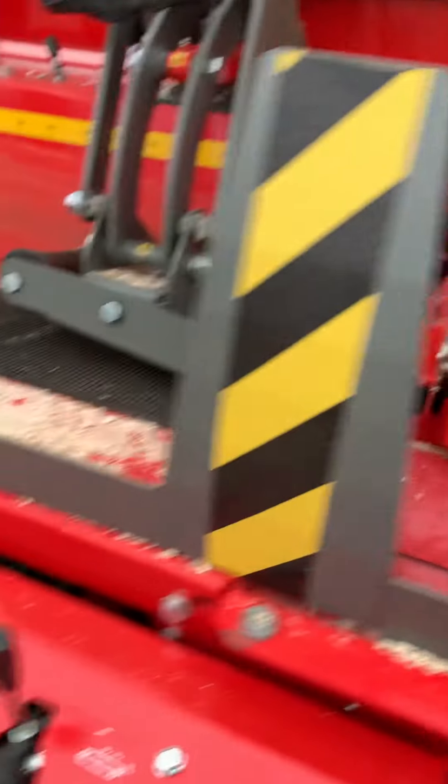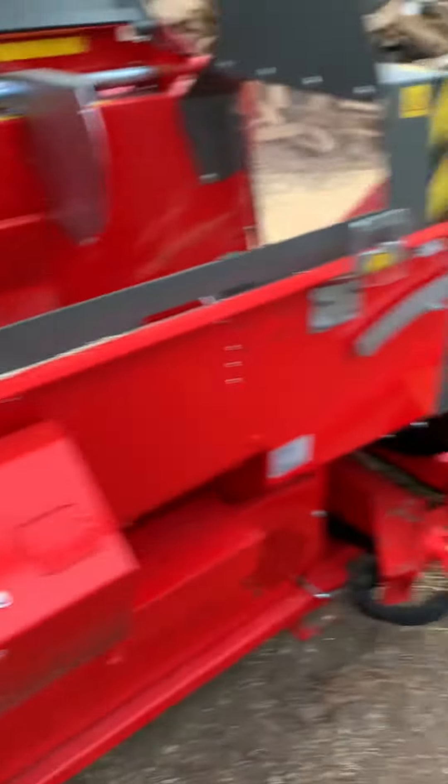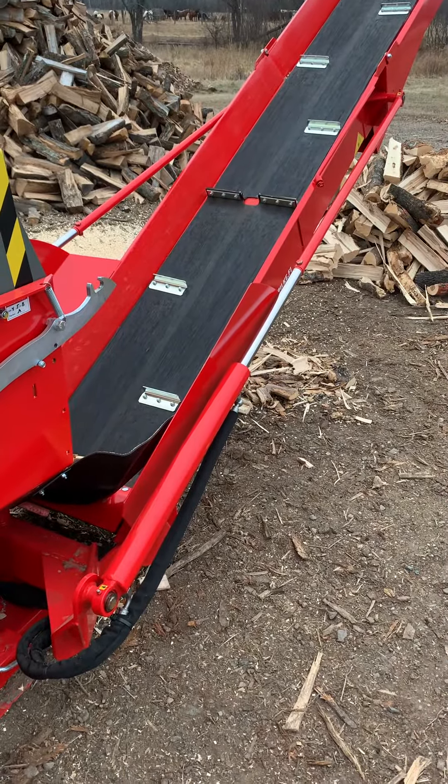It also has a hydraulically controlled out-feed conveyor, which is used to hydraulically raise, lower, and swing the conveyor.